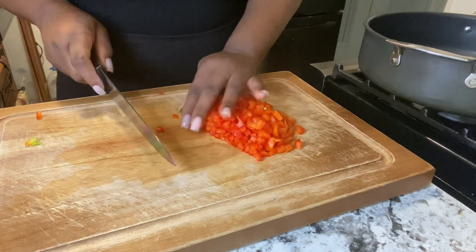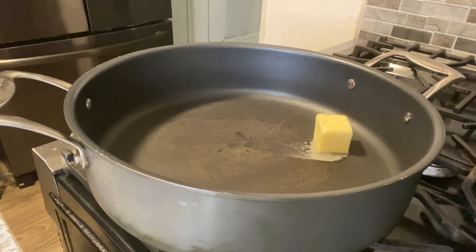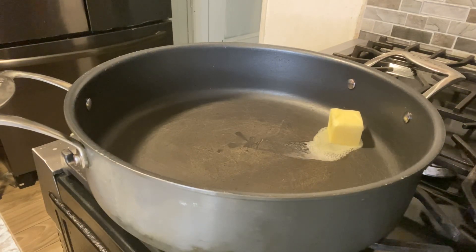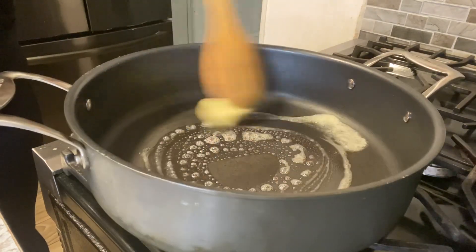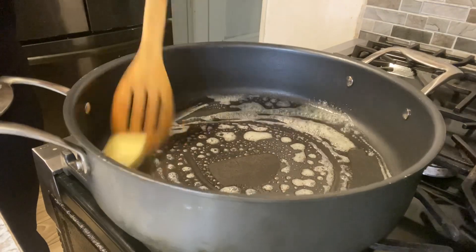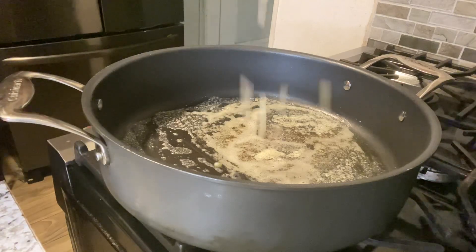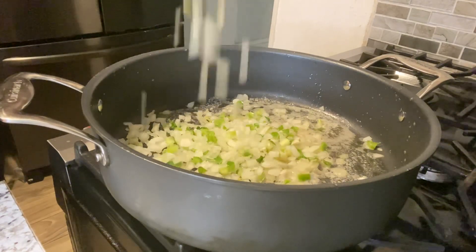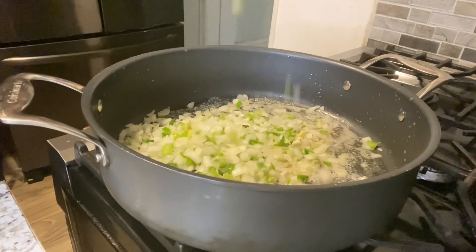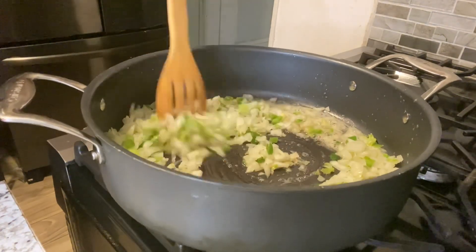I've finished chopping up our red bell pepper. Now we're starting with two tablespoons of butter in our pan. Once the butter melts, we're going to add the onions and bell peppers. I chopped up my green pepper and onions earlier, so we're adding all of that to our pan and sautéing until it gets softened.